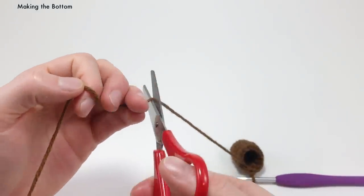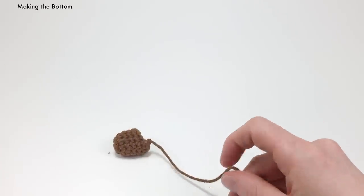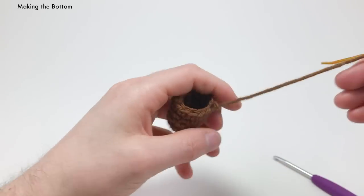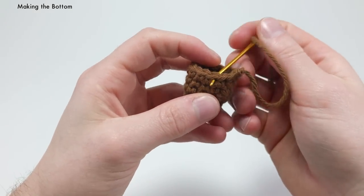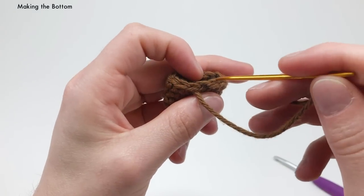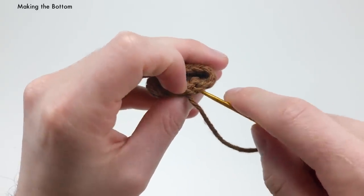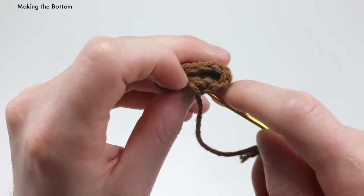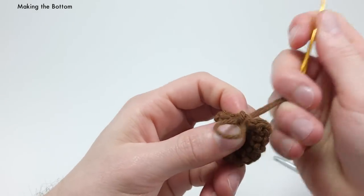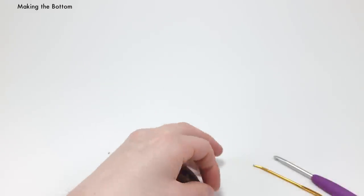Cut the yarn — you don't need too long of an end, just enough to hide it in — and pull that all the way through. Take your needle and hide the end in. To hide the end, go into the back of the next stitch, and then down through the top of the last slip stitch — down through these two loops — and then out through and hide it in a couple of stitches on the body. This is all going to be covered by the top of the acorn anyhow, so we can cut the end pretty close.